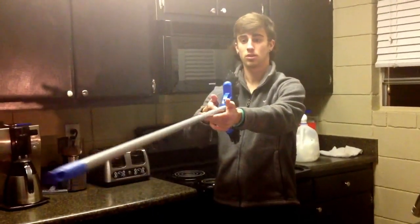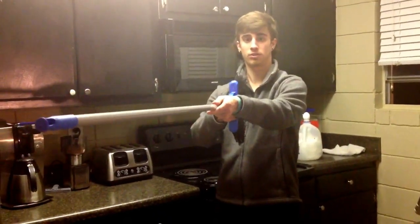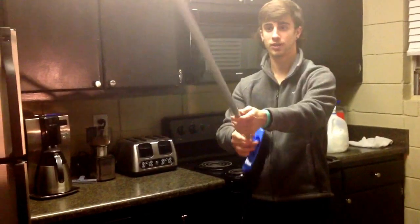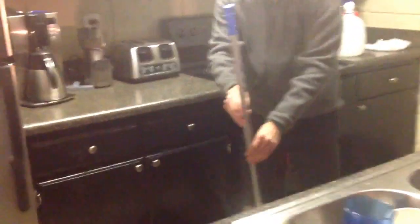And the broom will naturally float wherever Jupiter is. See how it's like this? It stopped on its own, just now. So we're going to set it just like this, and it should stand up on its own. Just one little try. Let's go.